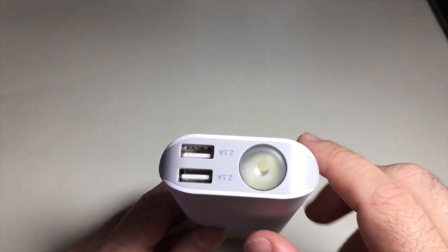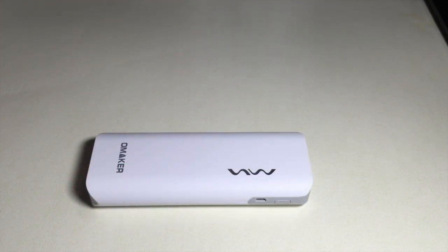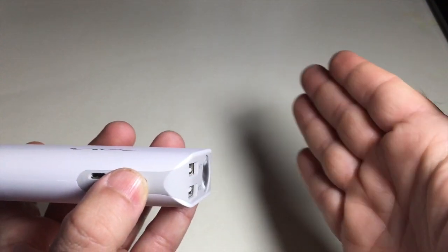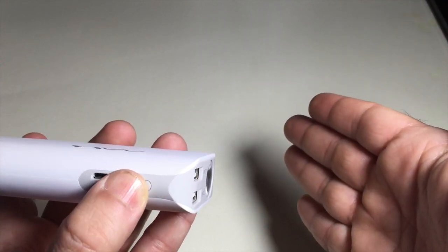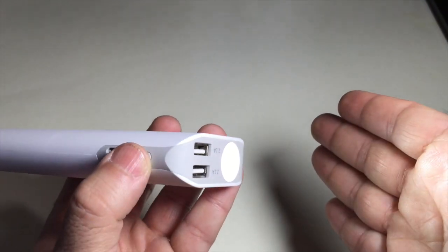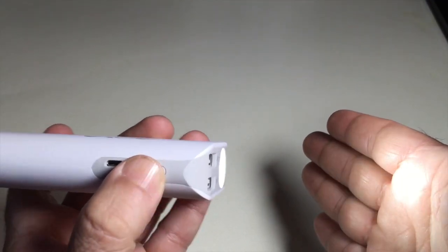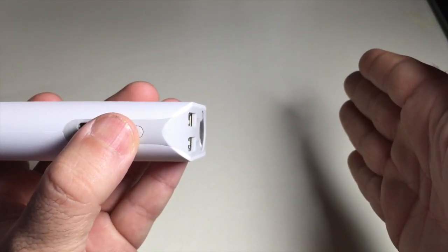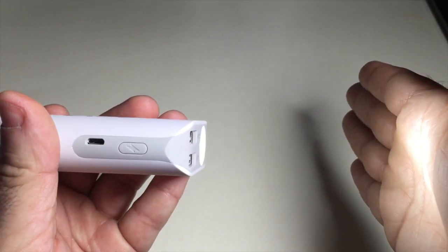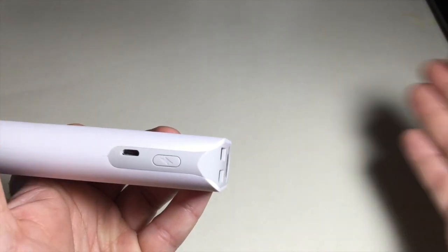To get the flashlight to turn on, press the button twice. There you have your flashlight. If you press it once, it will turn off. If you press and hold for three seconds, it will go into SOS mode — you can see how it's flashing. To turn it off, just press it once and it will turn off.